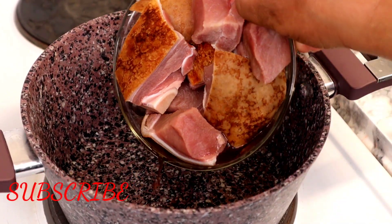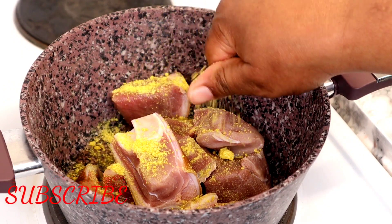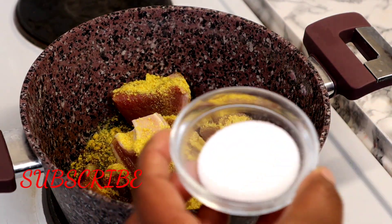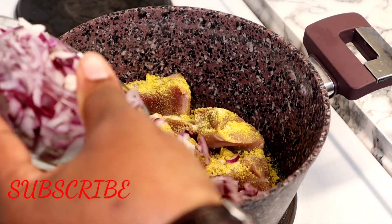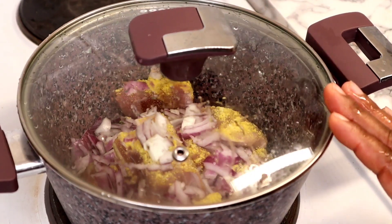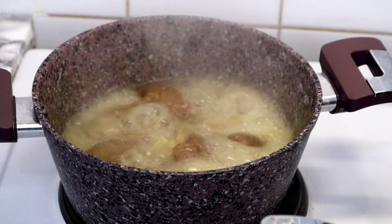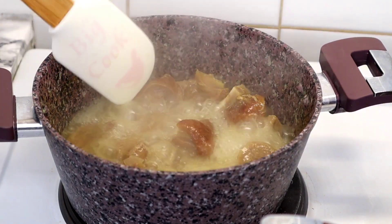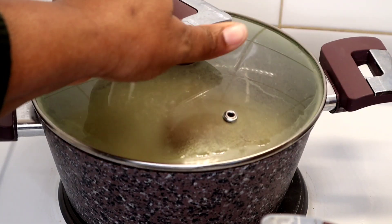I'm going to start by transferring my washed goat meat into my pot. For seasoning I'm using some seasoning cubes, salt, and chopped onion. I'm going to cover it to cook — allow it for a few minutes to bring out its own juice, then add water to cook it until the meat becomes tender. Goat meat takes some time to be soft, it's always tough, so I like my meat to be really really soft.